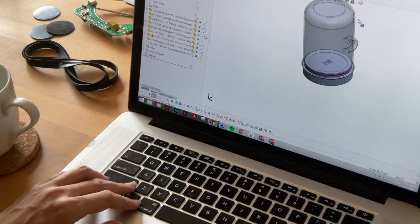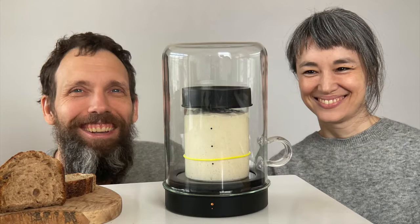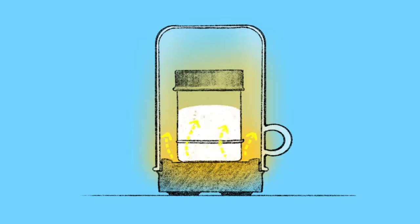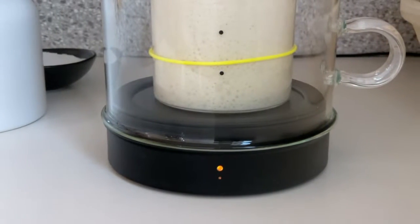So he teamed up with me — I'm Jenny, an industrial designer. Eric got me hooked on sourdough baking, and together we make Goldie. Goldie warms your starter up to the Goldilocks zone: not too hot, not too cold.